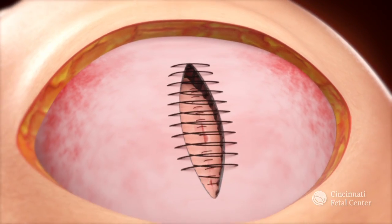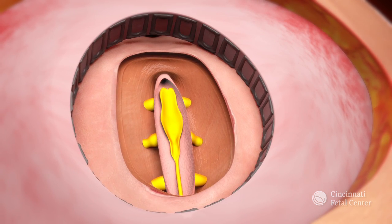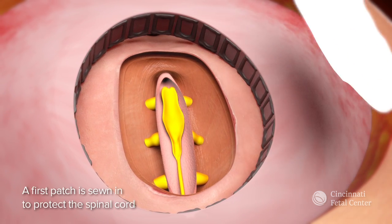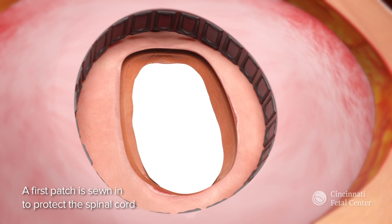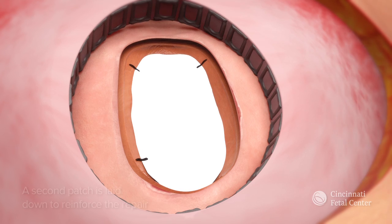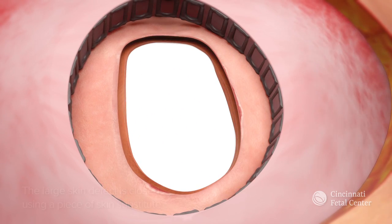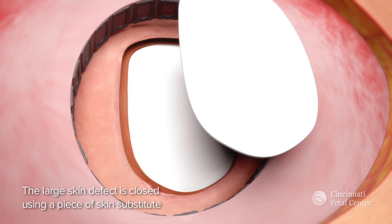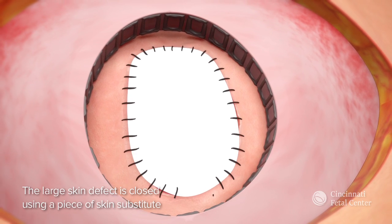If a fetus does not have enough tissue on its back for primary closure, we will repair the spinal defect using patches as shown here. First, we protect the spinal cord by suturing a patch over it before we lay down a second patch to reinforce the repair. We then close the large skin defect using a piece of skin substitute to complete the repair.